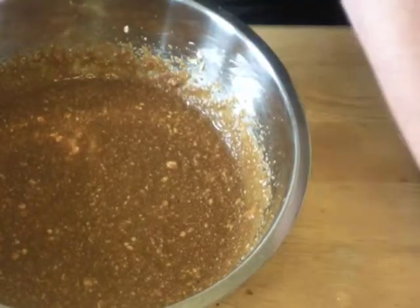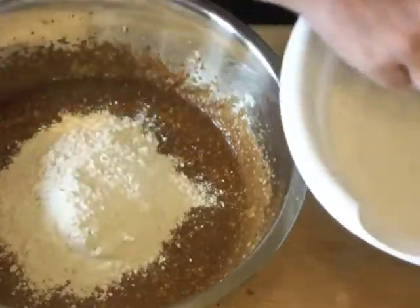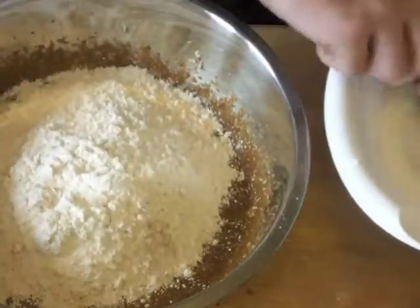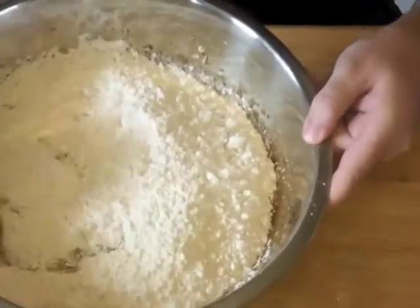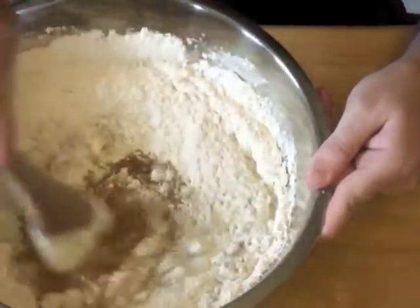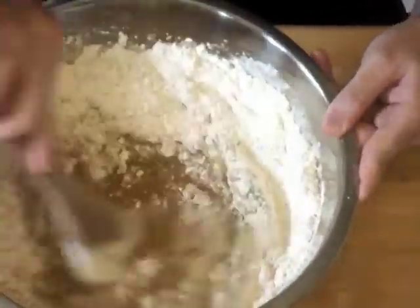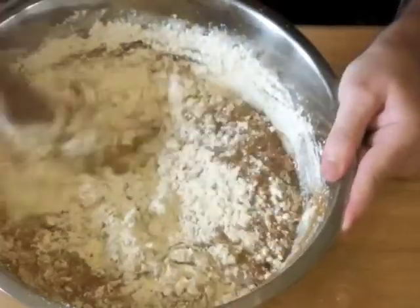Now those dry ingredients are all incorporated. Bring the wet ingredients back and we're going to slowly add the dry ingredients. I have a half-cup measuring cup and we're going to add three cups of the dry mixture into the pumpkin mixture. We have four cups of dry mixture ready to go, but we start with less than we think we'll need — because some days it takes more flour, some days less, depending on humidity, room temperature, and other factors. So we start with three cups and see where that puts us.